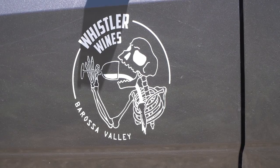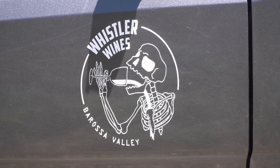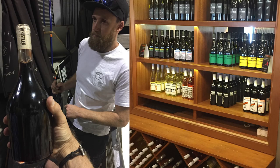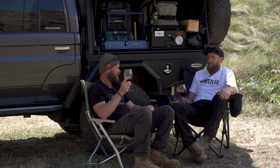We're drinking Whistler Wines at the moment — you are the owner of Whistler Wines? Yep. We were at your establishment the other day and it was pretty cool looking at all the barrels. What got you into wine? I grew up in the industry — my dad was a grape grower. I'm the fourth generation grape grower in my family, but the first to actually make wine as well. I just love wine. So if you're in the Barossa Valley in South Australia, go check him out.